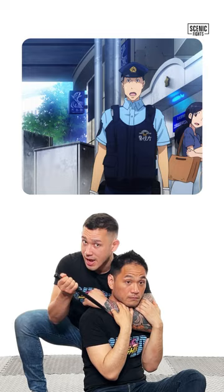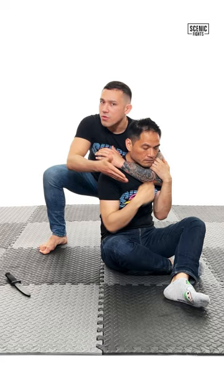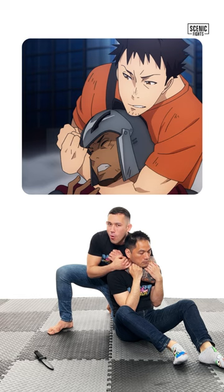The problem is, Itami is not really controlling the soldier well. If you notice, there is nothing controlling the lower half of his opponent. Therefore, there's nothing stopping the soldier from just trying to stand up, go to his knees, and create a scramble like this.